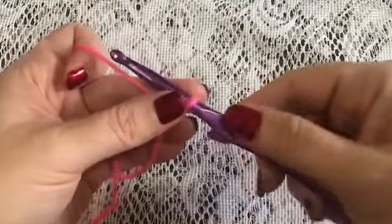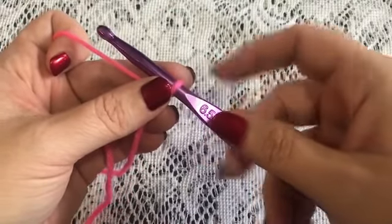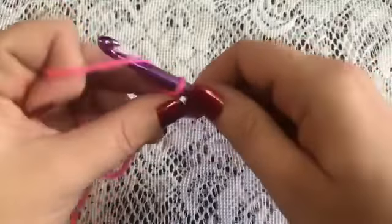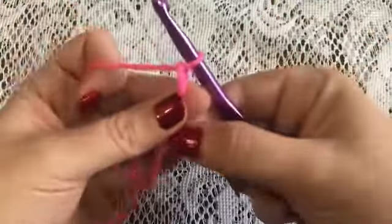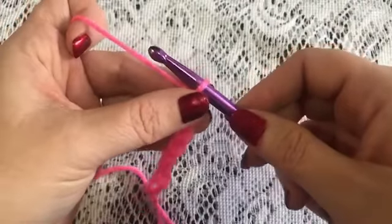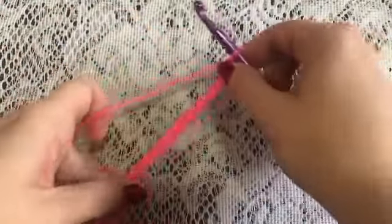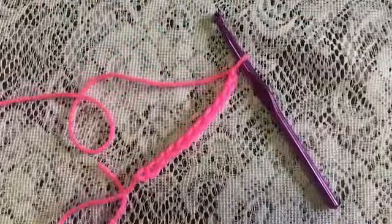To do the pineapple stitch, you're going to start with a chain where the number of chains is a multiple of two. I'm going to do eight: one, two, three, four, five, six, seven, and eight. Once you have your multiple of two, you will then add four more stitches: one, two, three, and four. And that one is ready to begin.